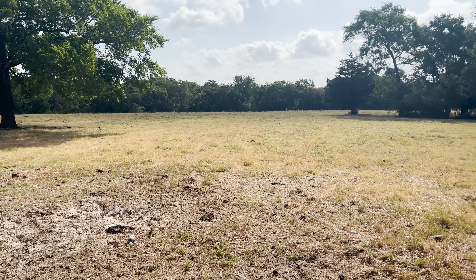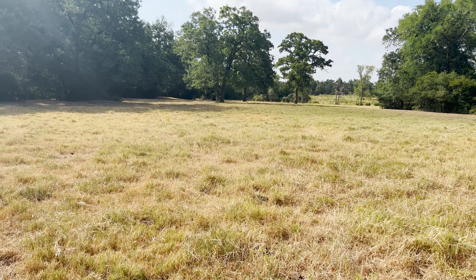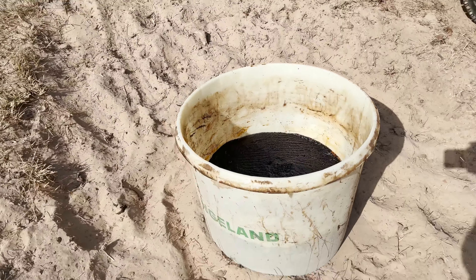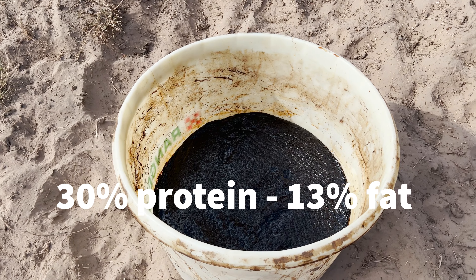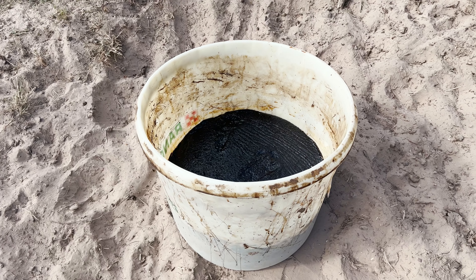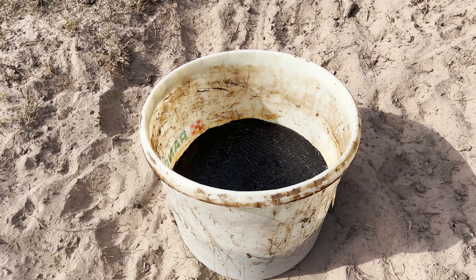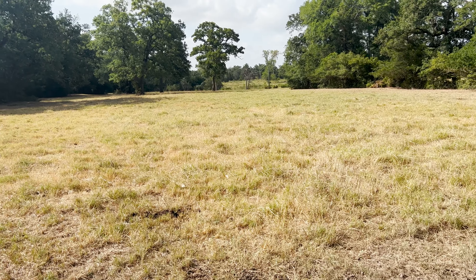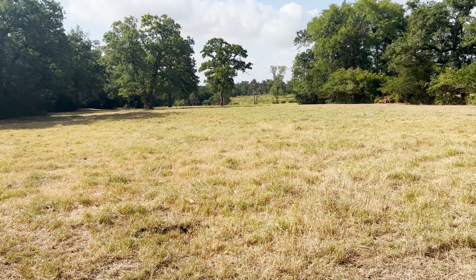One thing I've done to supplement these cows is put out these molasses licks. These are made by Rangeland — I'll put the nutritional analysis up on screen so you can see the percent fat, etc. They're hitting this pretty hard. This tub and another one in this pasture are about two weeks old; these are 225-pound tubs. I want them to have some protein and energy so they can utilize this dead grass and make the amino acids and proteins they need to survive.